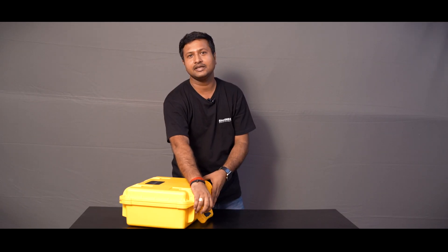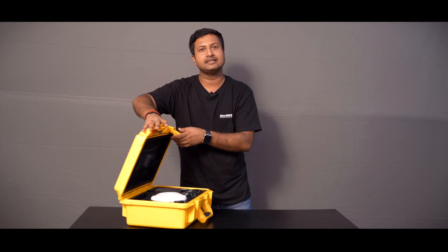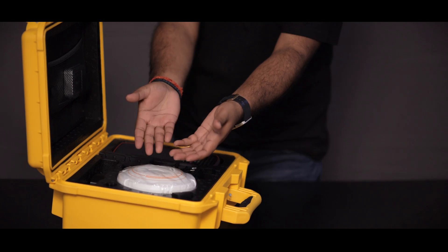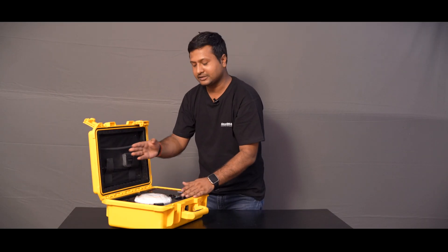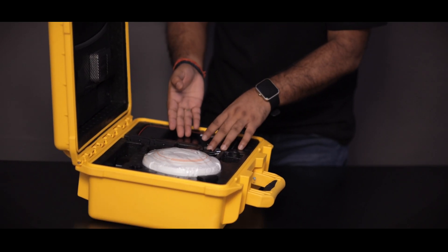Now we are introducing the world's first laser GNSS receiver. This is the Mars laser receiver and all the internal accessories like battery, charger, UHF antenna, and R60 handheld controller.